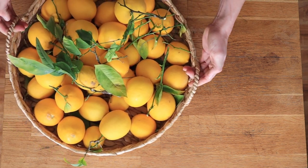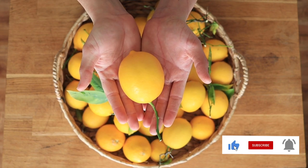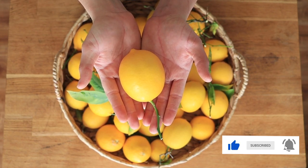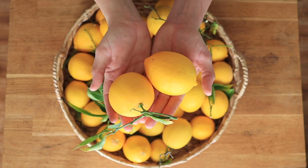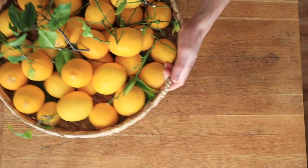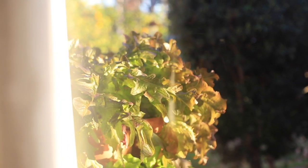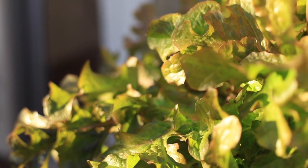Earlier this week we harvested a bunch of lemons together, and I've got an incredible How to Harvest Lemons and Preserve Them video coming out next week, so definitely stay tuned for that. We are going to use some of these lemons in our recipe today. Something I think is so cool about these lemons is that I grew them right outside my kitchen door — and you know what else is growing right outside my kitchen door? My Greenstock garden.